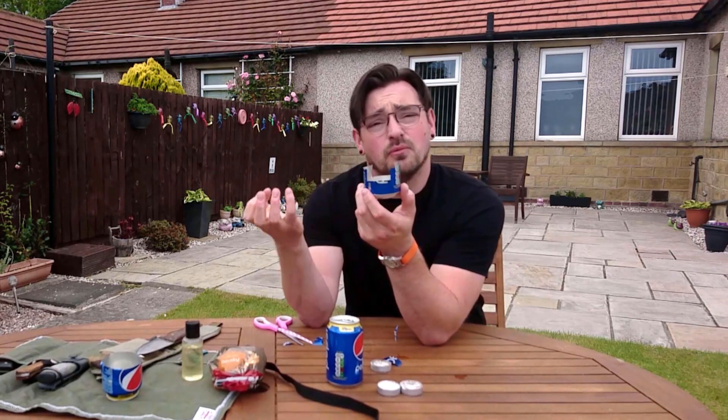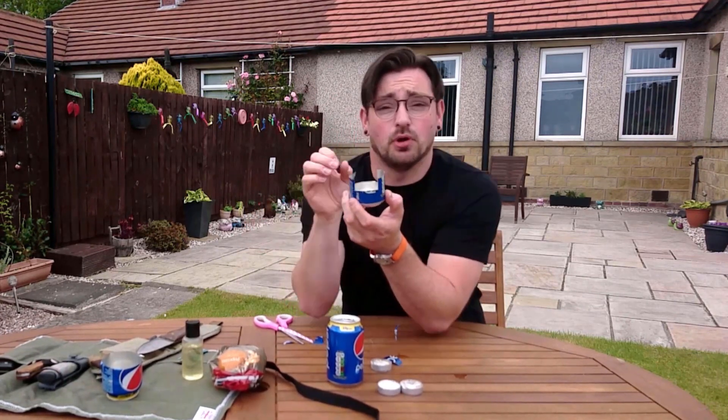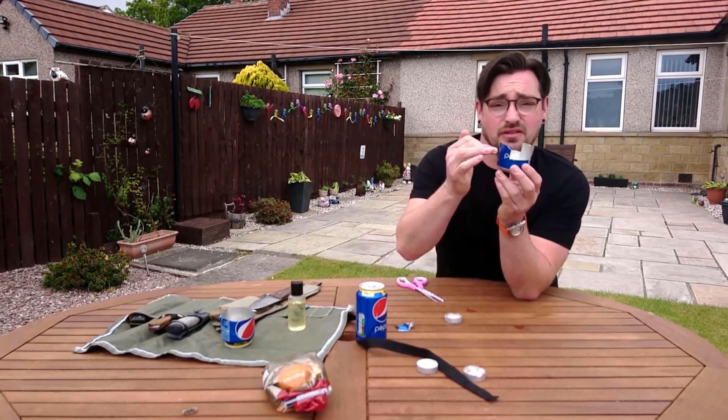These act as vent holes. With four wicks burning there's a lot of oxygen being burnt up — if you don't put big enough spaces it kind of suffocates itself. What you need to do next is cut a few small incisions down the top part.